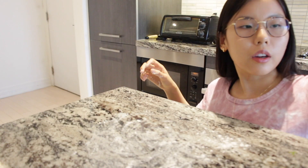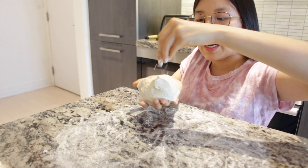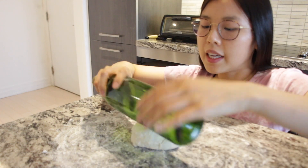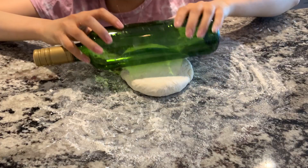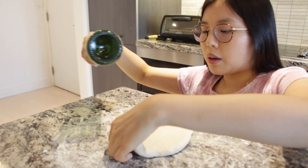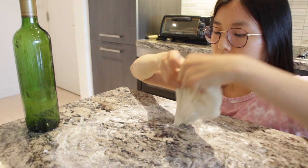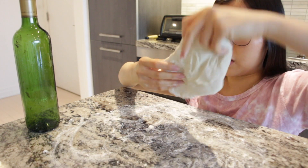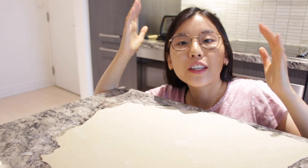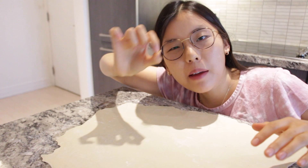First, sprinkle some flour on your surface. We have this really sticky dough, so we're going to flour the surface and gently roll it — just be gentle with the dough even if you're angry. If it sticks, add more flour.